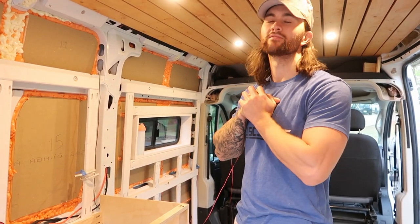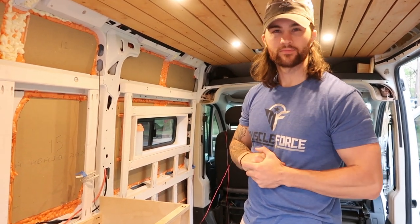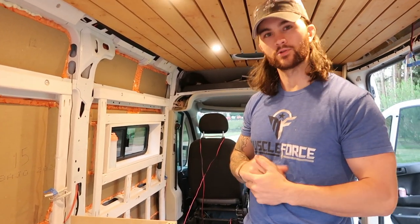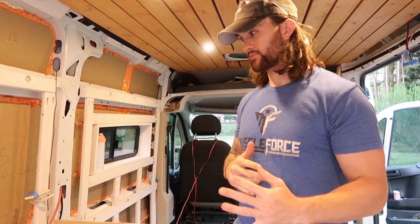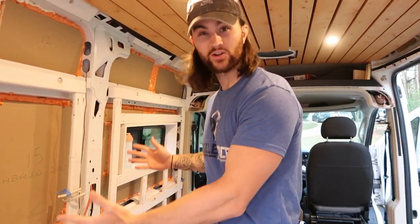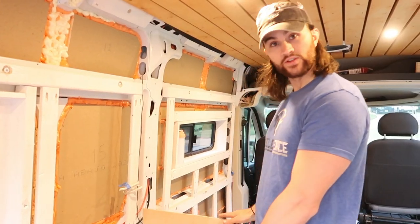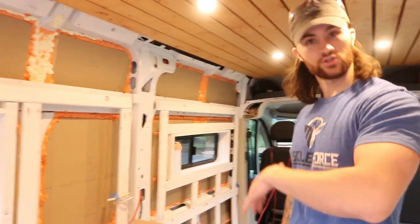What is up? Another van build project. We didn't film initially what we did today. We were doing a lot of brainstorming and kind of started putting stuff together and then realized we didn't film. But the what we like to call vanity was put together today — at least the structure of it. So I'll show you what we did.